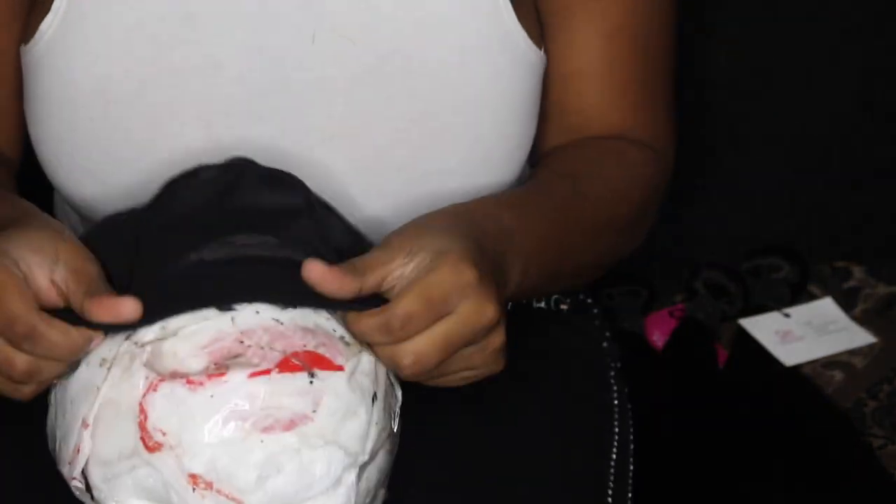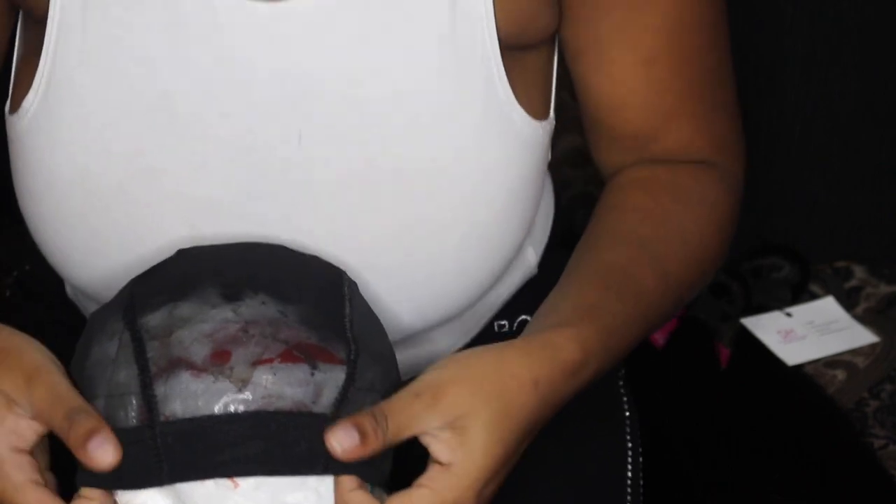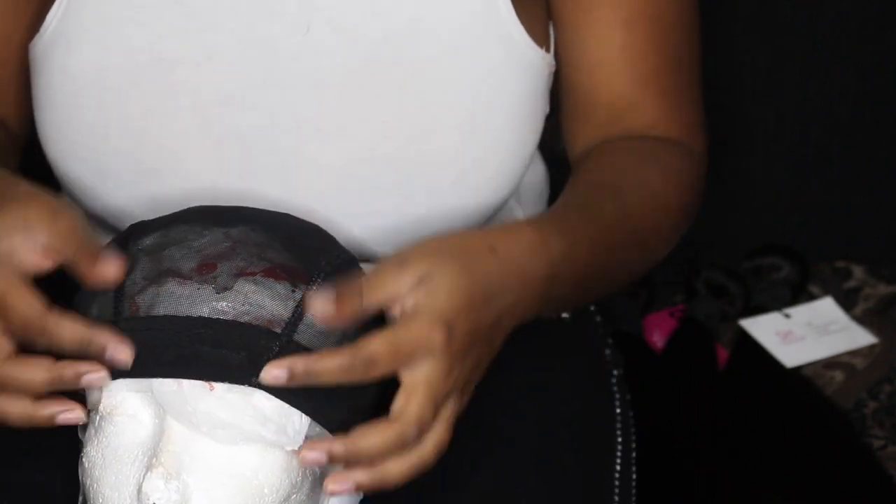Next, take the wig cap and secure it to the mannequin head. You can just eyeball it and make adjustments to the way you want the wig cap to fit onto the mannequin head. Then take the closure out of the bag.